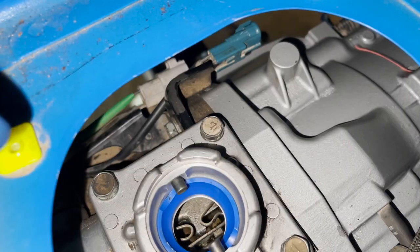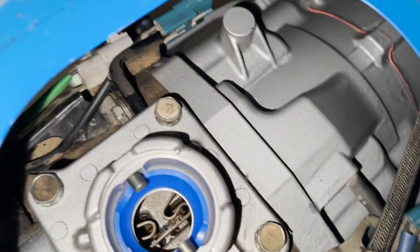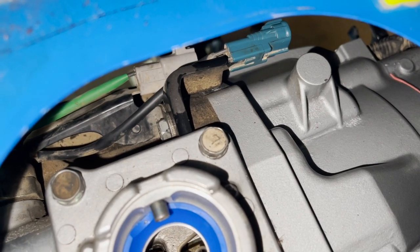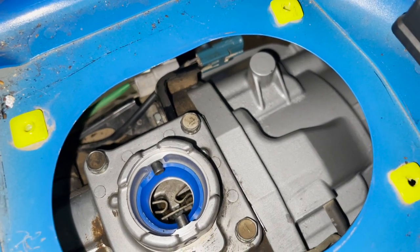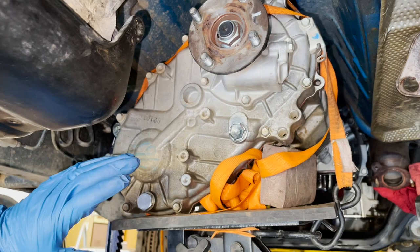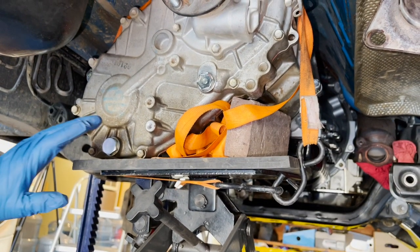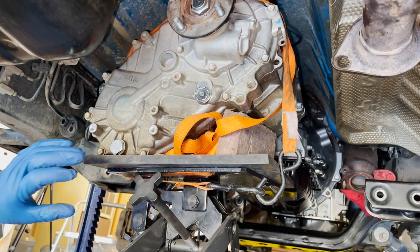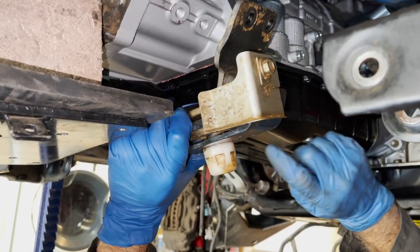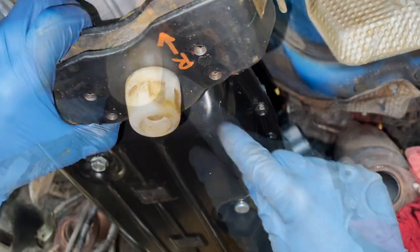When putting the two top transfer case bolts in, remember there are two wire clips - a silver colored one for the passenger side and a black one for the driver's side. If you forget them, your wiring harness won't be secured properly. Next we're going to get the transmission mount connected to the transmission, then get the cross member in place, lower the transfer case and transmission assembly down onto the cross member, and get the four bolts attaching the transmission mount to the cross member.